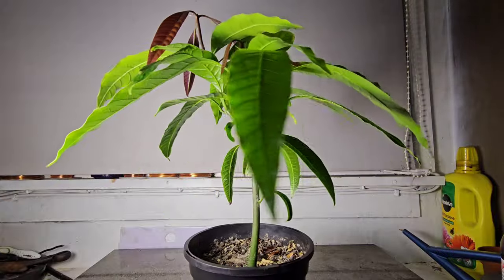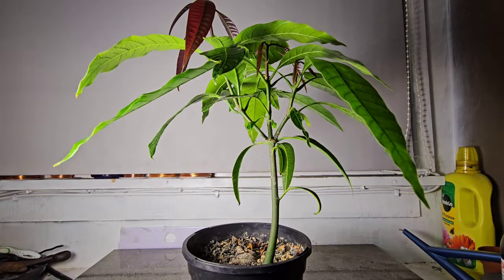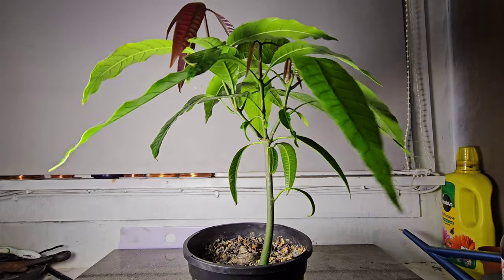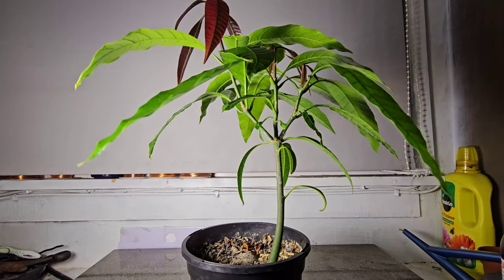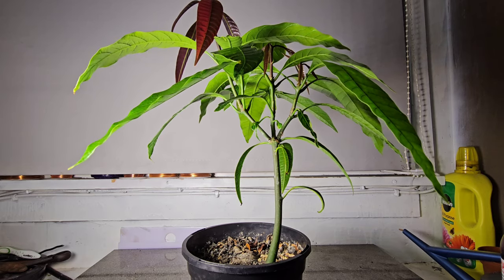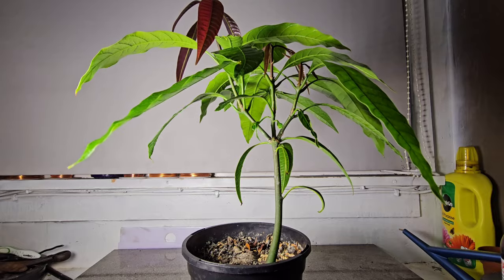I've looked on YouTube for how to bonsai these, and I can't find anyone who speaks bloody English, so I took some pictures of what I've seen. I think they're from Bangladesh — I don't honestly know, but they weren't from this country, the UK. So I had a look and I took some pictures.